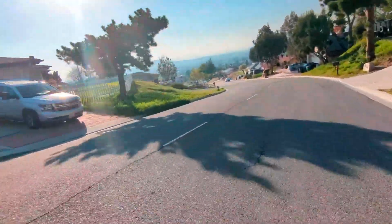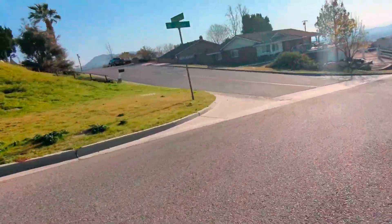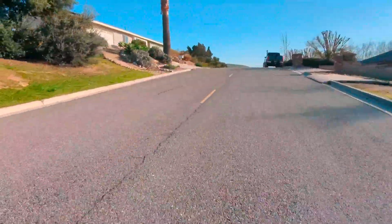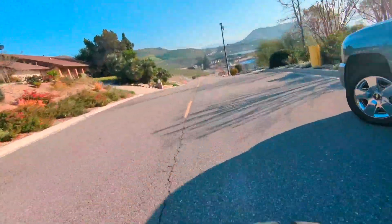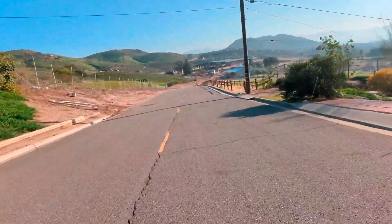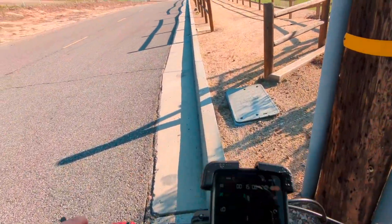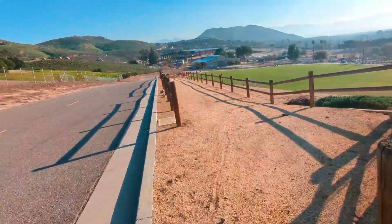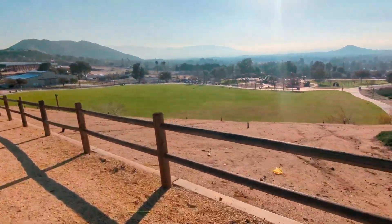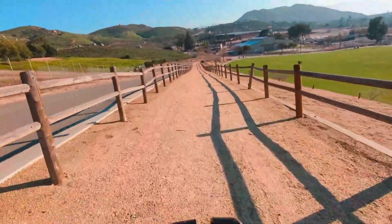Nice and windy - hopefully the audio comes out good. First time using a mic. Ooh, heart trails. Here we are. Marco - gotta love it. Hills, trails for days. I probably should have stayed on street, but alright.